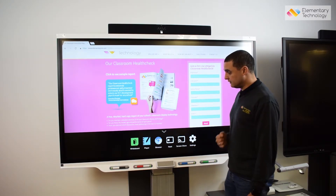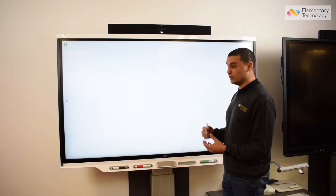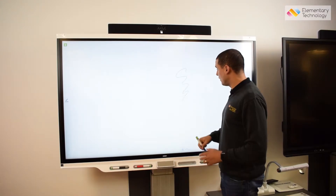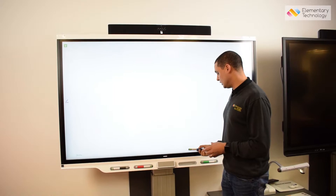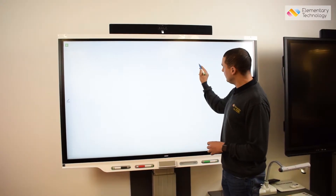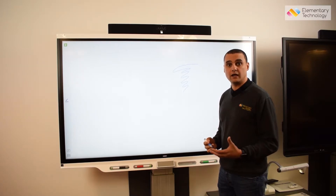What I have the ability to do is whiteboarding, which means just like a traditional dry whiteboard I can pick up a pen, I can write, and I can actually rub out in the same way using that intuitive gesture. It's really with the writing that you start to notice the difference with in-glass technology.